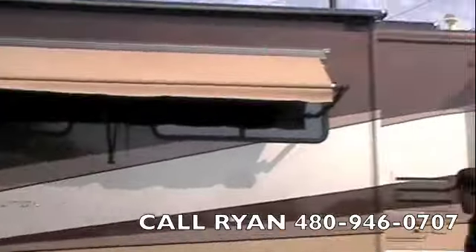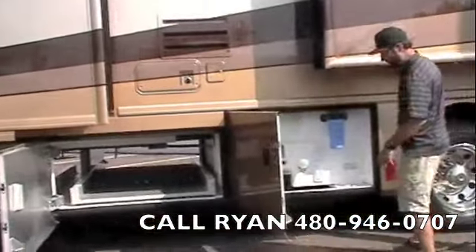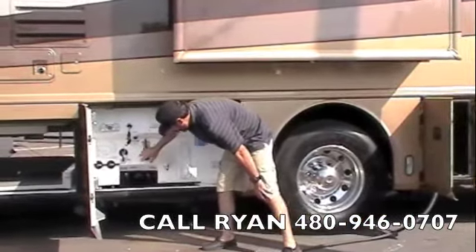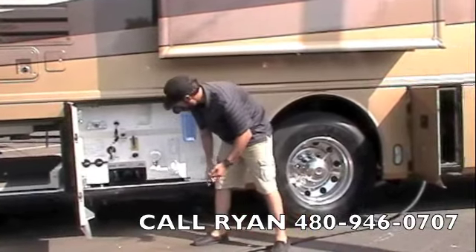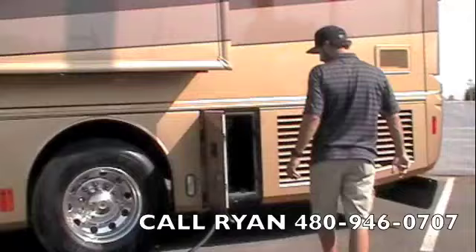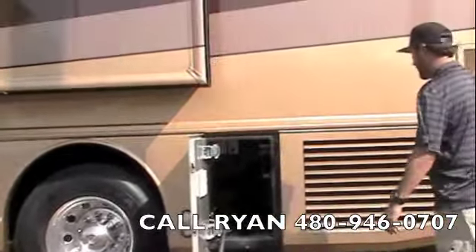Another window awning and slide awnings on all the slides. In the water compartment, we've got your purified water filter. Outside shower, black and grey tank flush, your black and grey tank drains, as well as your hot water and cold water low point drains. We've also got a water tank bypass drain. Built-in 50 amp power cord, twist lock — your parking cable are also back there.